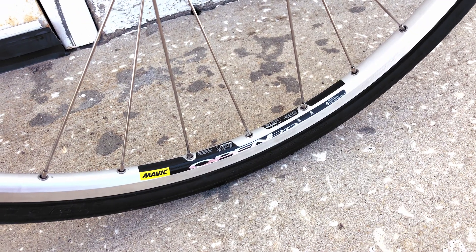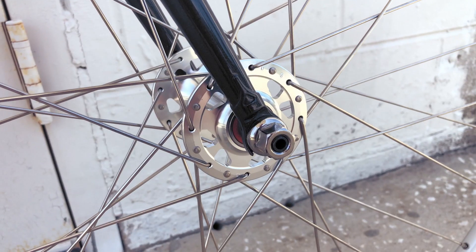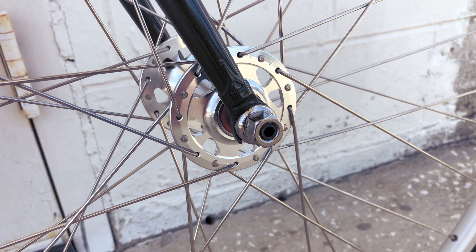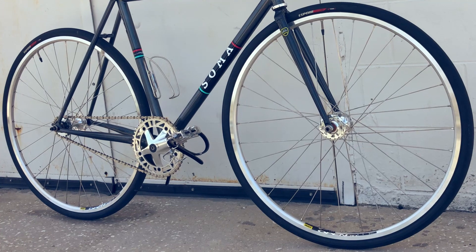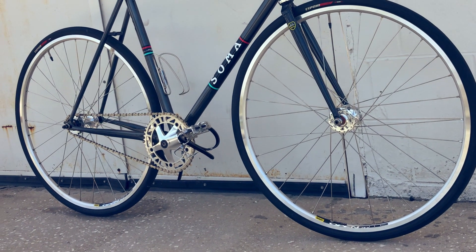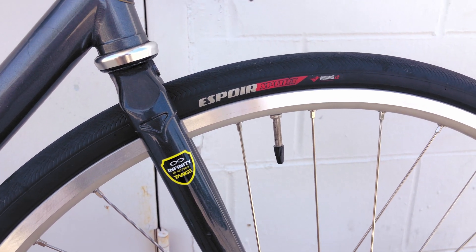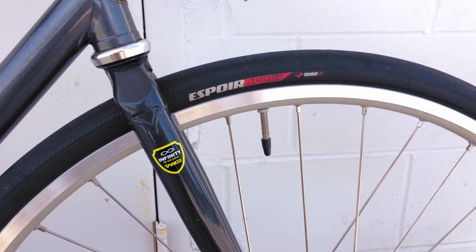The wheels are the classic Mavic Open Pros, laced to sealed-bearing Formula hubs and 32-spoke to keep the wheelset durable enough, light enough, and running smoothly enough, all while looking dapper enough. And where the rubber meets the road, we'll find a pair of Specialized Espoir Sport tires in 30C.